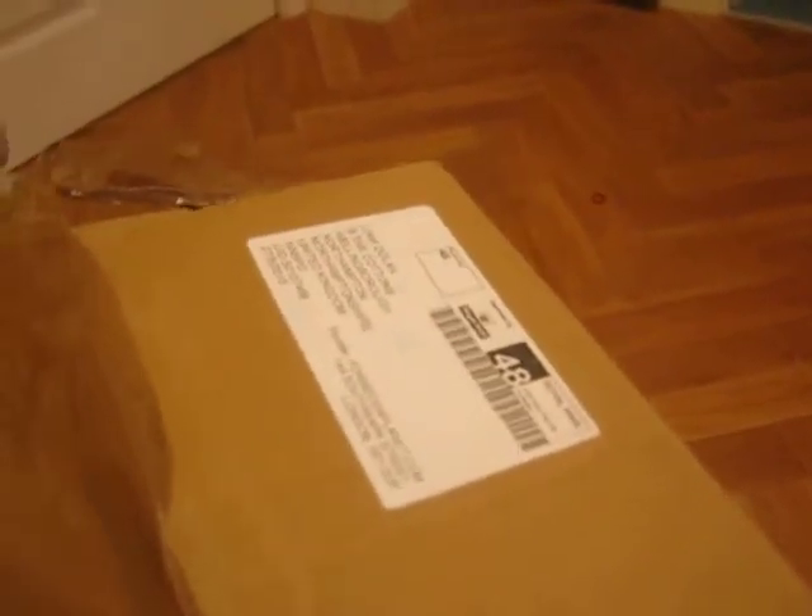Hey YouTubers, Kiddalink in part 1 with a different video. This is a first of this sort of video, an unboxing video from what I got from Forbidden Planet. So let's have a look.